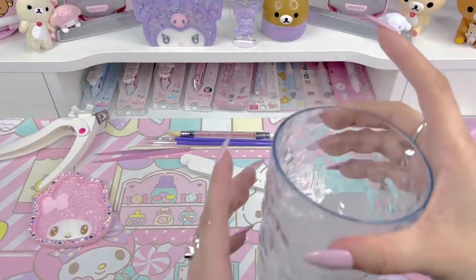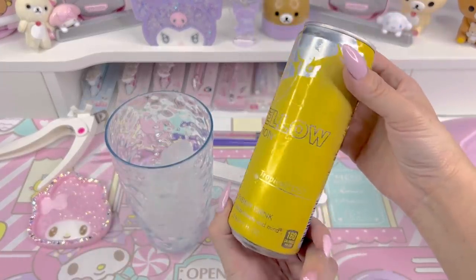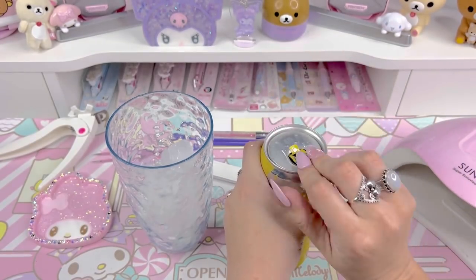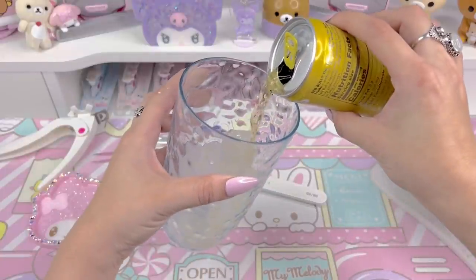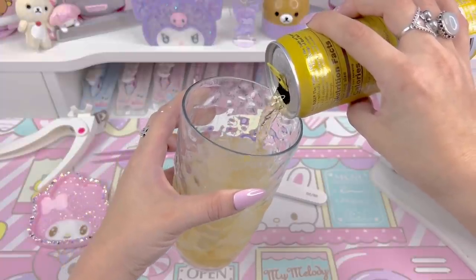Hi loves, welcome back to our channel. This is Jerry and for today's video I'm going to be staying up late to do a new nail design on my nails and I thought you guys might like to watch. I'm going to be starting with my favorite Red Bull tropical flavor to help me stay up. It just tastes really good.